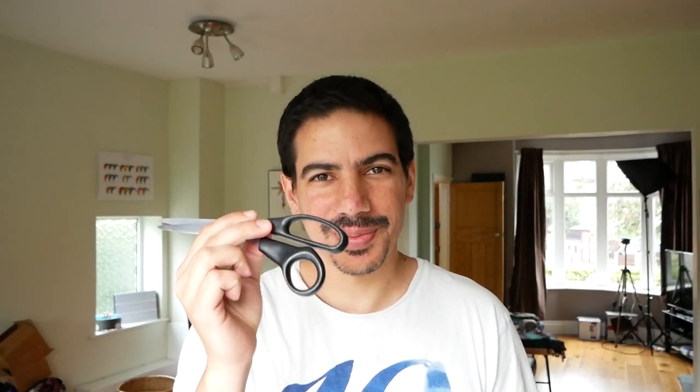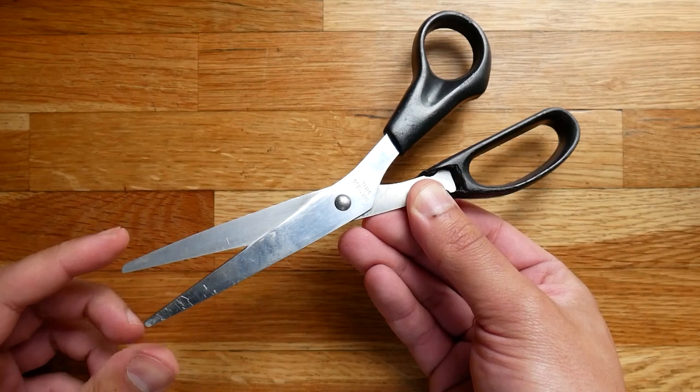My scissors broke so I'm gonna try to redesign a handle, print it, and fit it in place. And I think I have an idea of why it broke.